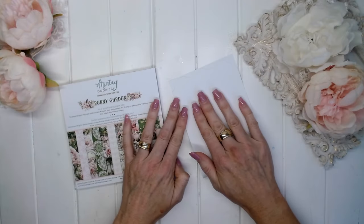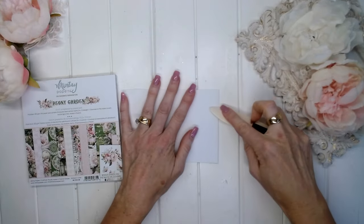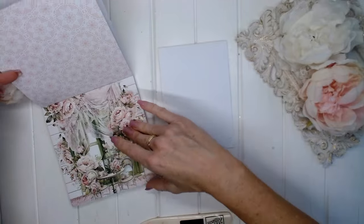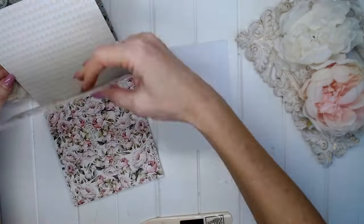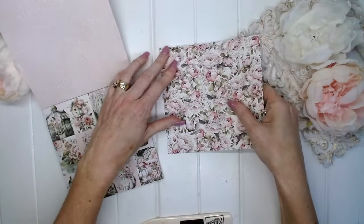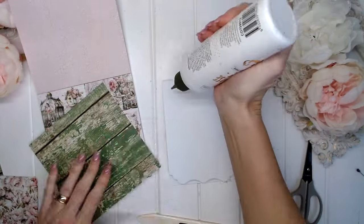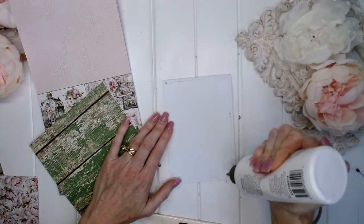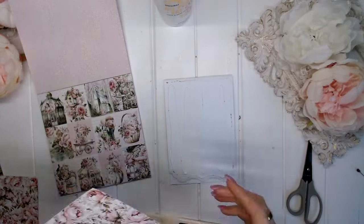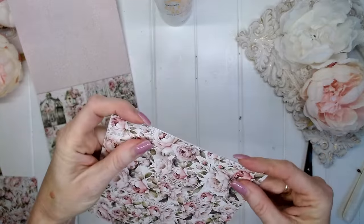To begin, I'm starting with the Fancy Cards and just using one of those card bases, folding that in half. Then I'm going through and having a look at the very beautiful 6x6 inch paper pad. I'm choosing this pretty paper here as the background for my card. I'm going to add some glue to the base of my card.